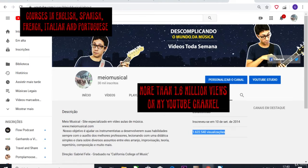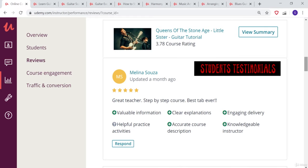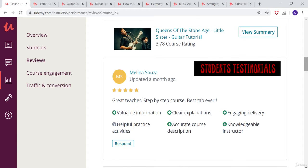I believe that to learn music you need three things: dedication, a tested and approved methodology, and an experienced professional to answer your questions.